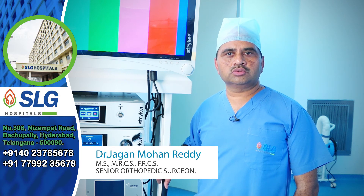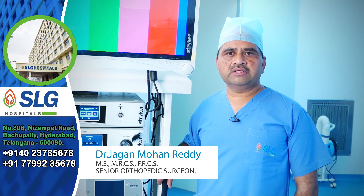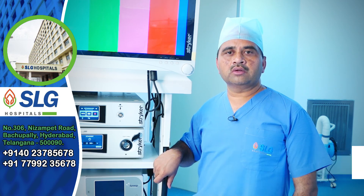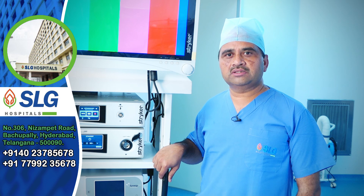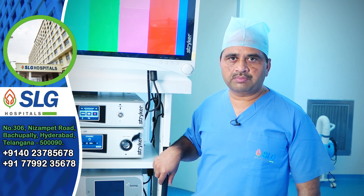The procedure takes around one to one and a half hours. The main advantage is that we give back a stable knee to the patient. They can return to their sports, their pre-injury levels, and their work. ACL reconstruction is a safe surgery performed by keyhole arthroscopic procedure.